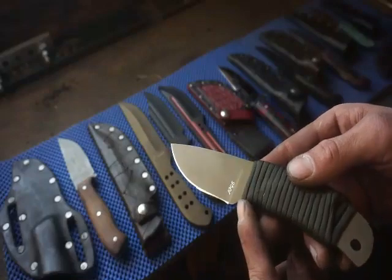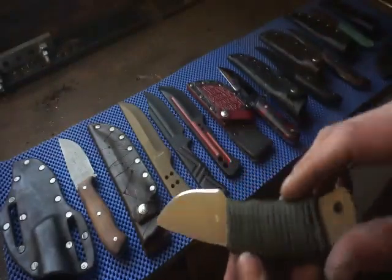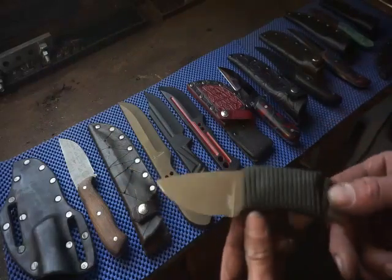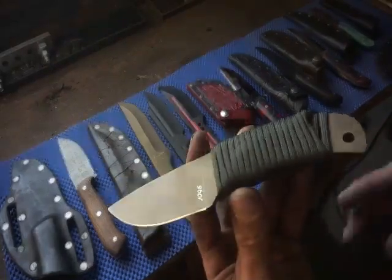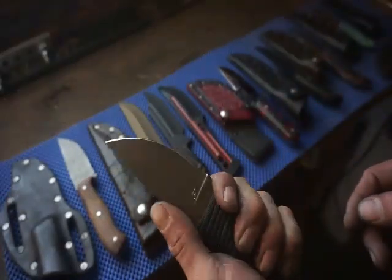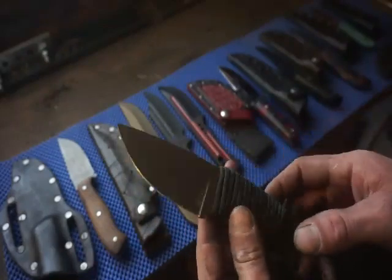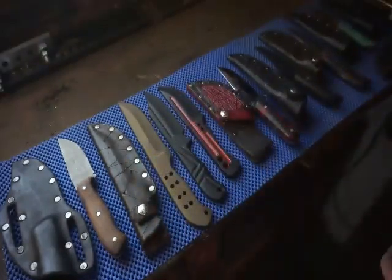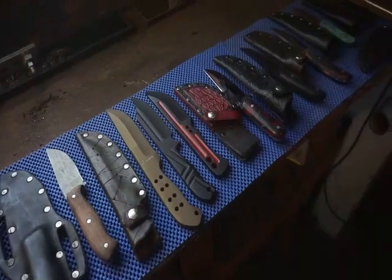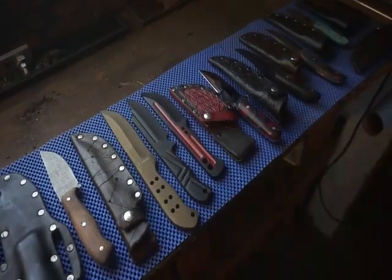Last but not least is this little backpacker — 1095 with a burnt bronze Cerakote on a paracord wrapped handle. Has a flat grind, just a nice simple, cheaper knife — more the everyday style. If you're interested in any of these knives, I'll be getting them posted as soon as I can. I'll be posting most of them on Facebook and as many as I can on the website. I hope you guys enjoyed this — please let me know if you're interested.